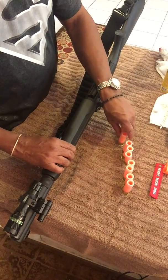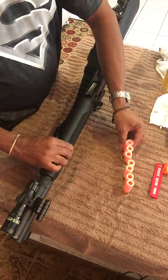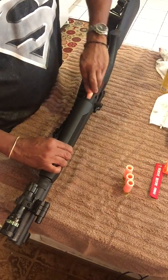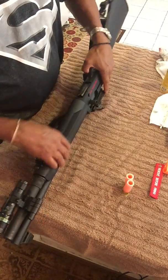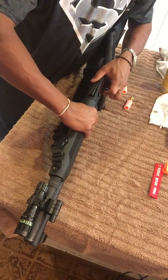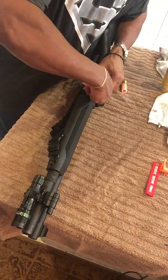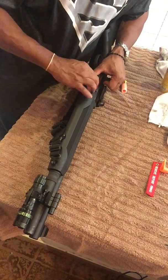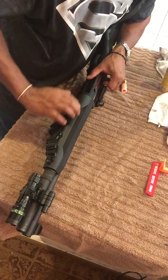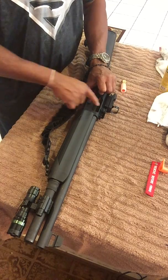Counting as we load: one, two, three, four, five, six, seven, eight. So there are seven in the magazine and one in the elevator. Slide the elevator down with the round in there.